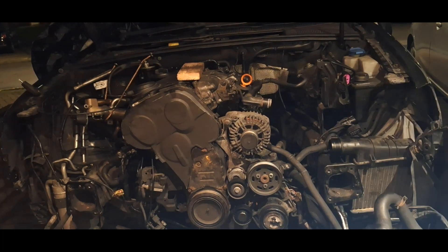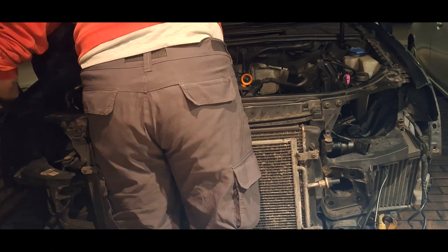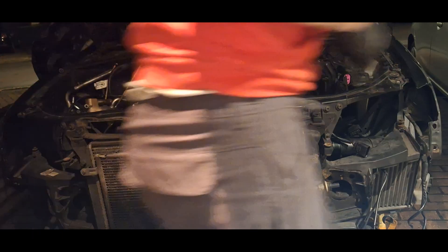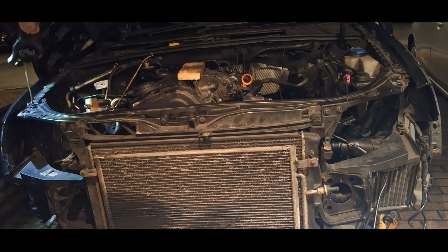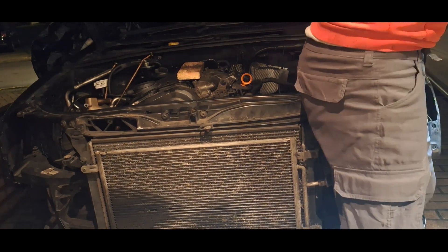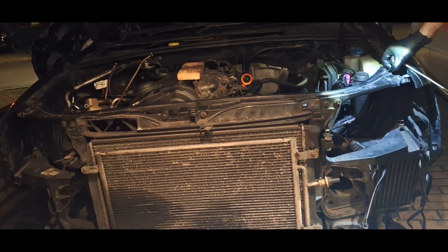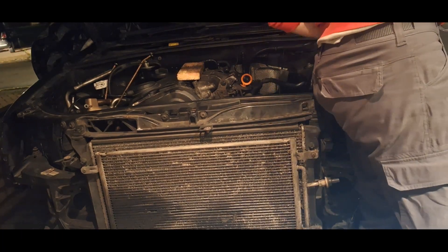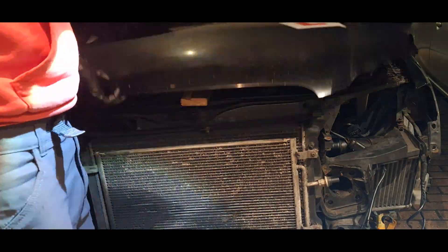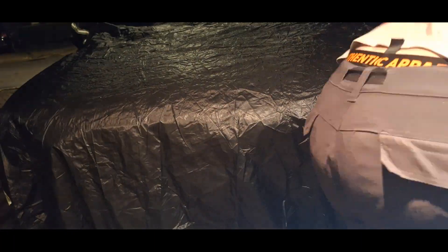Now I'm trying to put the front of the car back — two bolts on each side just above the headlights. The whole assembly is made out of two radiators: the AC radiator and the engine radiator which holds coolant. And that's about it — thank you very much.